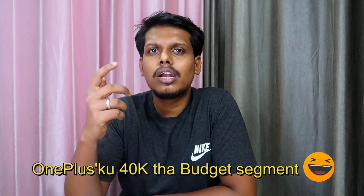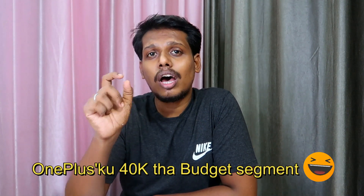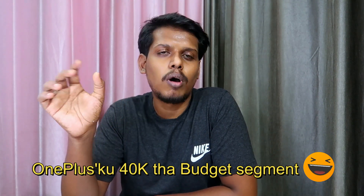We will cover the 9, 9 Pro, and 9T Pro. In this video, we will launch the 9RT series in the budget segment — that is, the OnePlus 9RT smartphone.